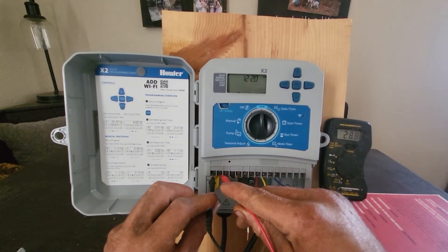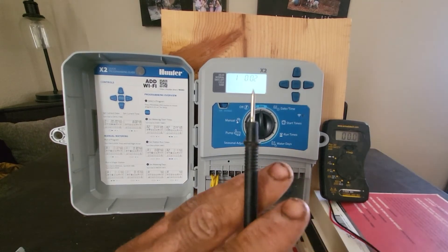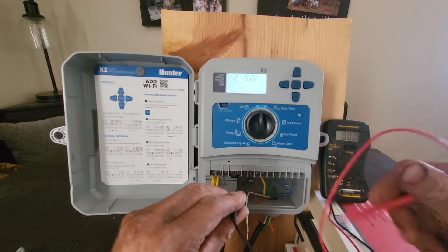More often than not, it will be higher than 24 volts. Next, turn on each of the zones one at a time and connect the black lead to the common output and the red lead to the field wire output.